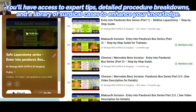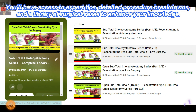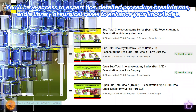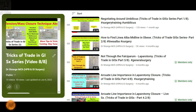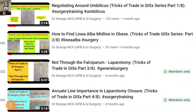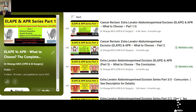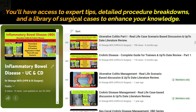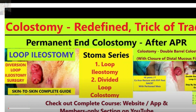Before we dive deeper into the continuous suture, an exciting note for new viewers: if you are hungry for exclusive content, personalized guidance, and a supportive community of surgical enthusiasts, look no further than our YouTube channel membership. Members get premium access to all content, especially live surgery videos not uploaded as free content, with playlists designed to take your surgical journey to new heights. To become a member, simply click the join button below this video and choose the membership tier that resonates with your learning journey. You can also download the app — all links are in the description.